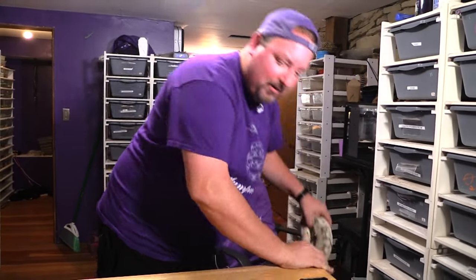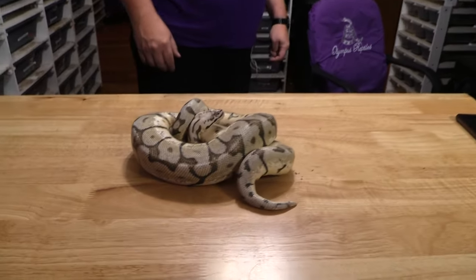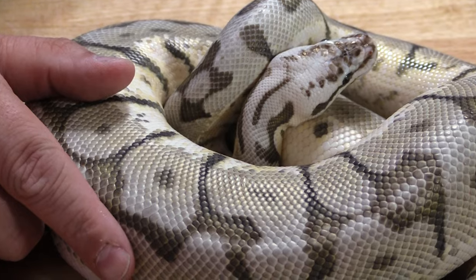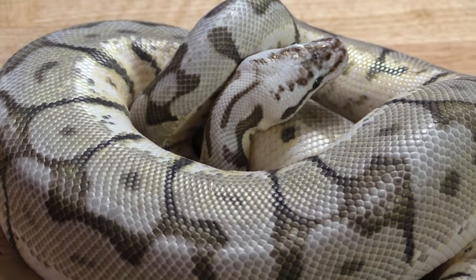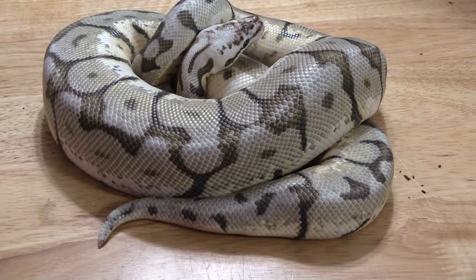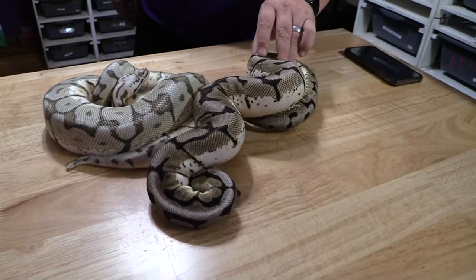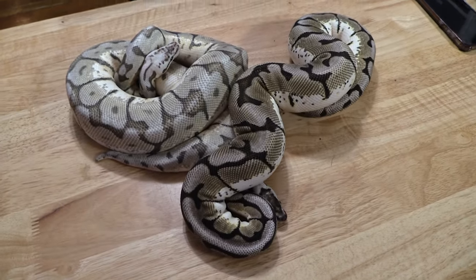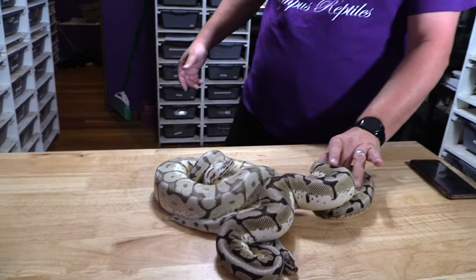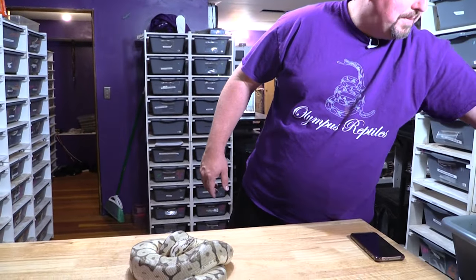This is our killer zebra bee male. He might be getting ready to start a shed cycle but not too far in yet. You can see how these hold their color — a lot lighter, more silver than a traditional zebra bee would be. Here's a traditional zebra bee that's younger than him, just so you can see the difference. Traditional zebra bee versus killer zebra bee — you can make your vote for which one you like better. Obviously the killer has more genes and an extra copy of pastel, and this is a phenomenal example of an adult zebra bee.